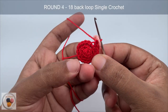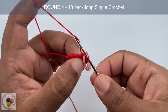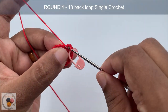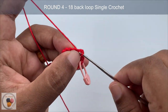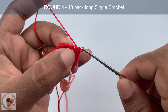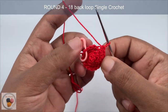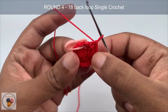In round four, we are going to work one single crochet into the back loop of each and every stitch around: one, two, three, four, five — continue all the way around. At the end you will have 18 stitches. This is the end of round four.